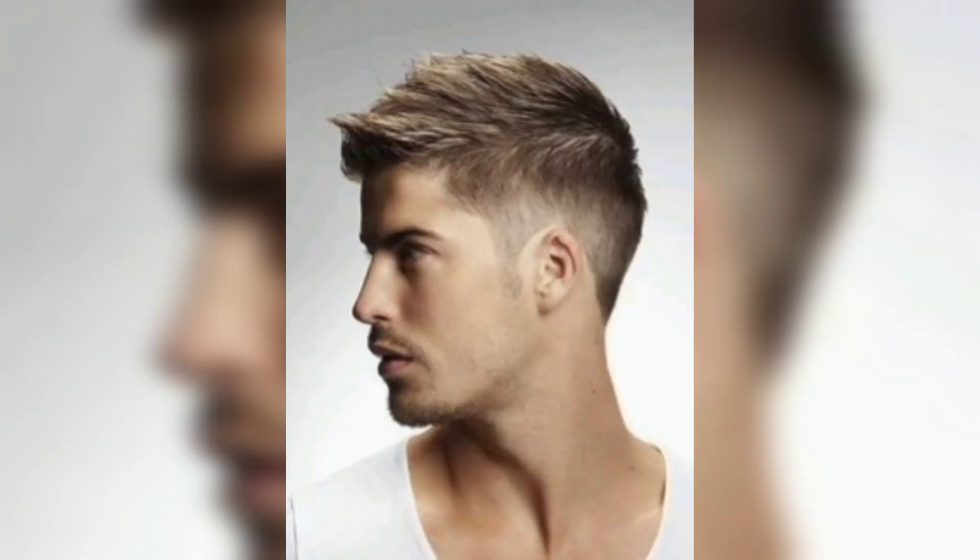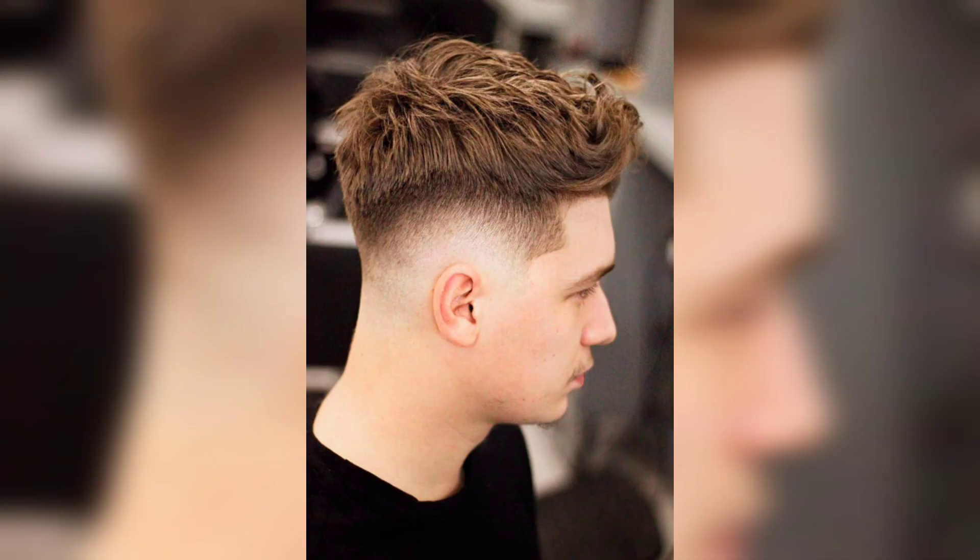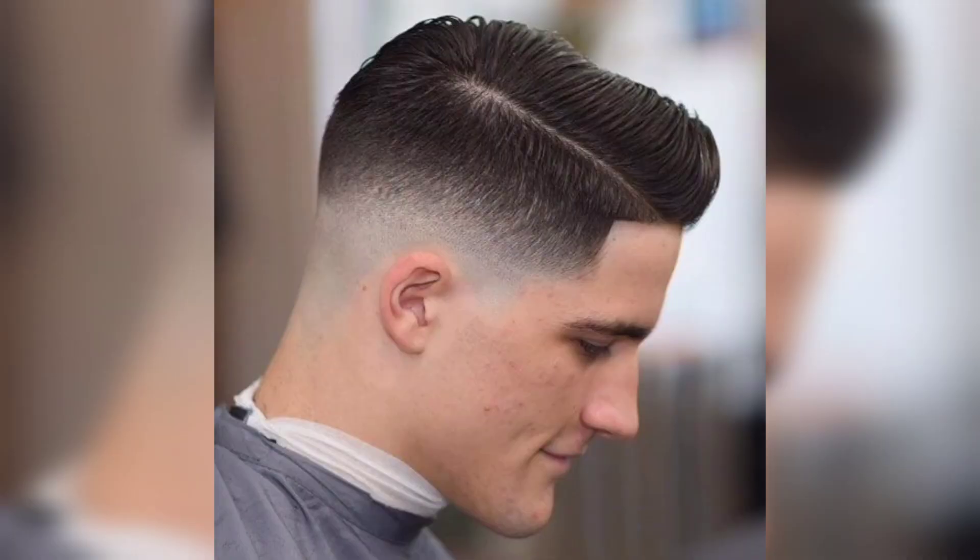For a more textured look, use a matte finish product and toss your hair with your fingers instead of a comb. Curly hair taper: if you want a curly hair taper, you can still achieve a comb over taper by keeping the sides and back short and leaving the longer hair on top more voluminous and curly.